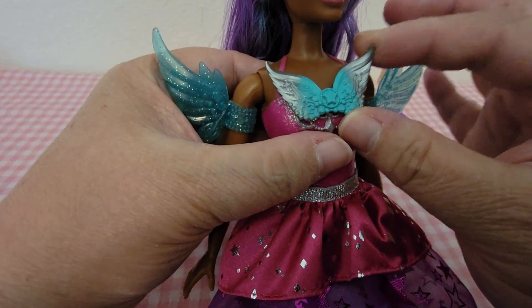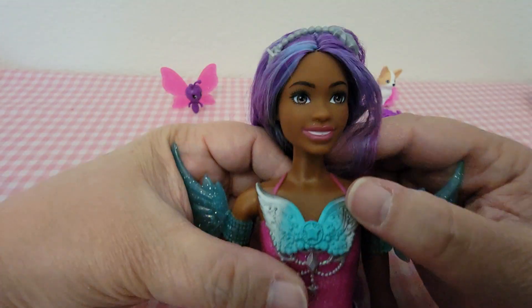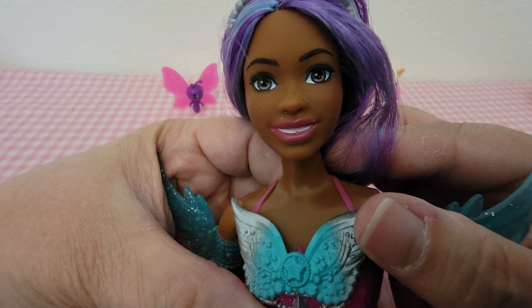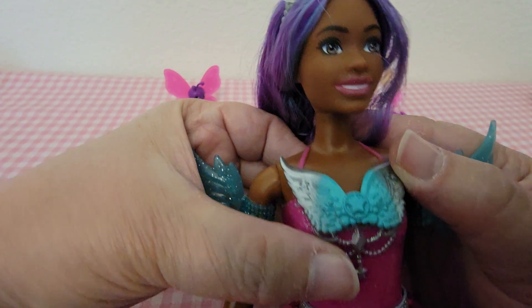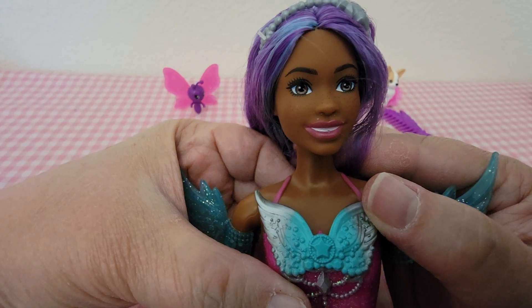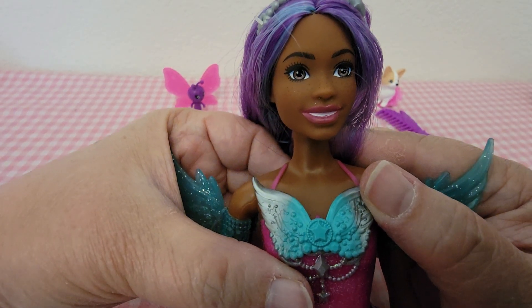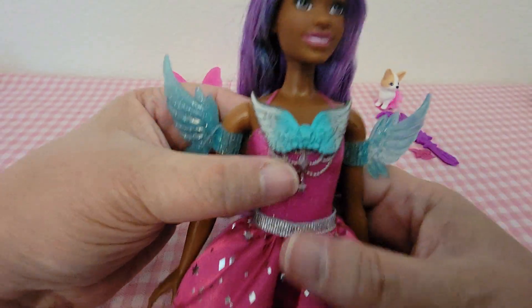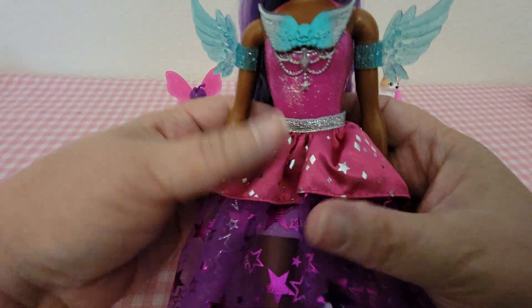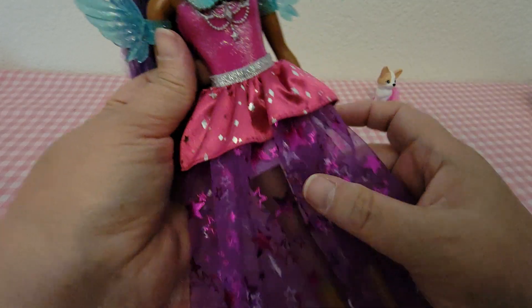She's also got wings on her chest — I don't think she does anything, these are like a rubbery material. Here is her face up close. I do like her, but I'm not sure about her smile — I think they could have done better with the smile. Her dress is molded on her on the top part.